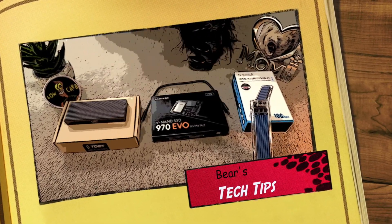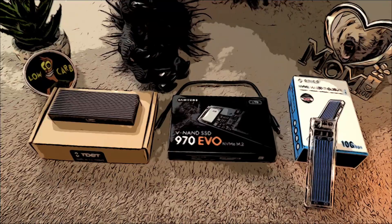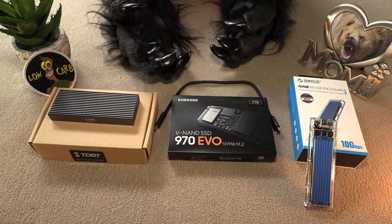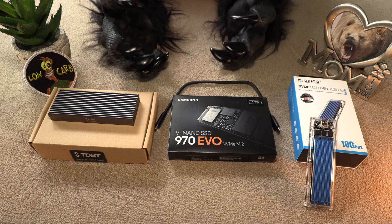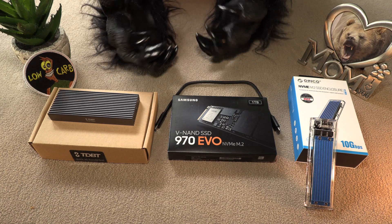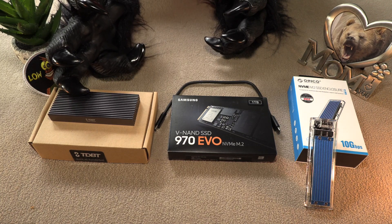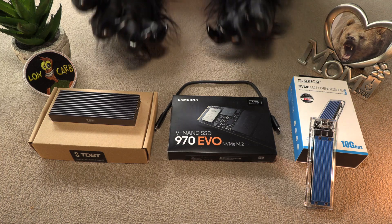Greetings, humans, greetings, and welcome back to another fun-filled episode. Bear here, 29-year veteran of the woods, and today we're going to be doing something just a little bit different for you. Going to be reviewing these external storage devices, and let me try my best clickbait voice here: Why I chose the TDBT external storage device over the Oracode storage device. Find out why!